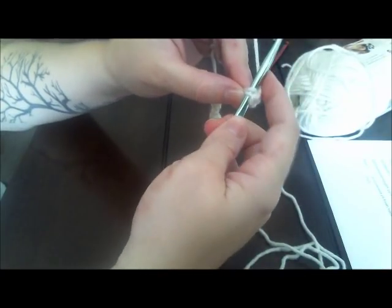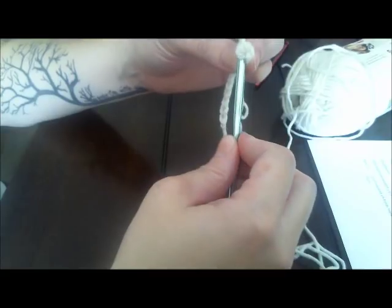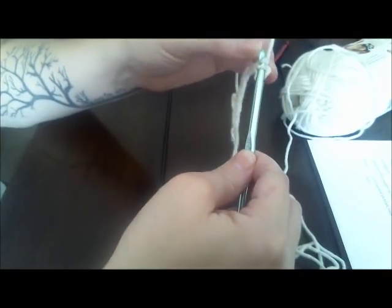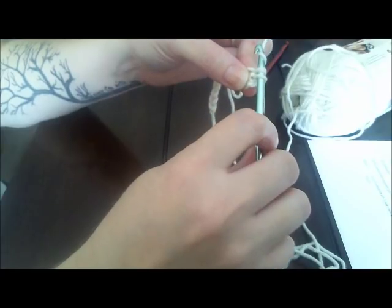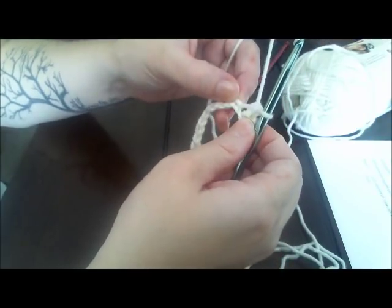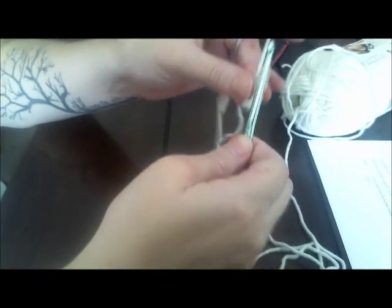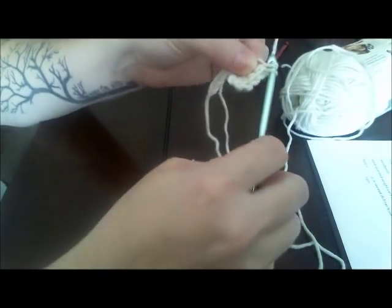I go over the top because the yarn wraps around the back of the hook and doesn't get in the way when I pull it down. Going under puts the yarn right in front and can be hard to pull through. So: over the top, pull one loop through, push down on the shaft to widen the loops, yarn over, and pull through both loops on the hook. That is a single crochet. Go to the next chain, put your hook in, yarn over, yarn over, and pull through two — that is a single crochet. Use your thumb and middle finger to help hold the work.